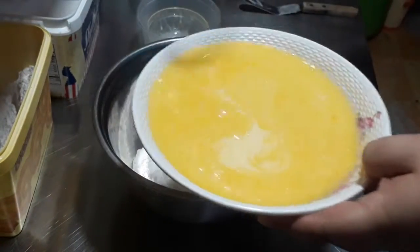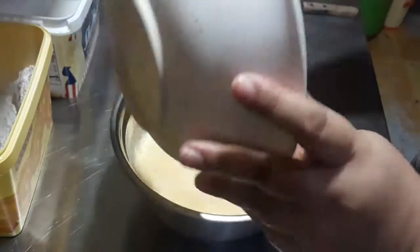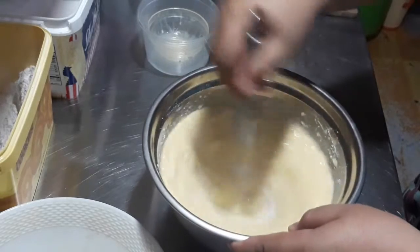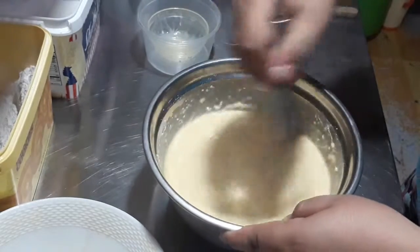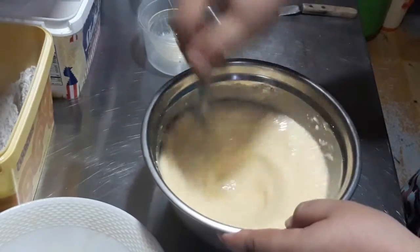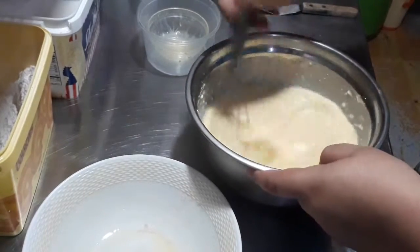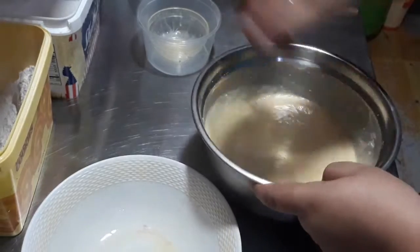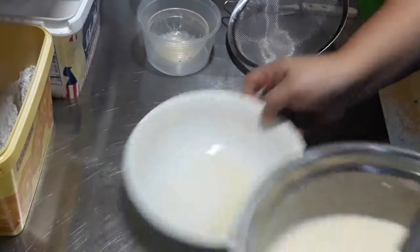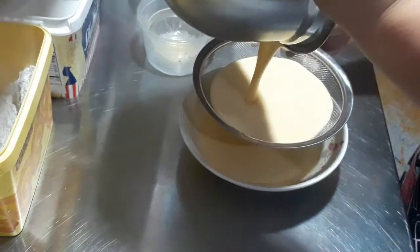Pour the wet ingredients into the dry ingredients and mix it well. Use a strainer to avoid lumps.